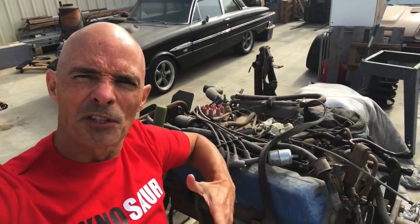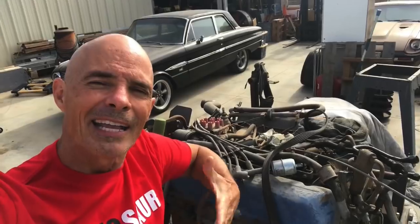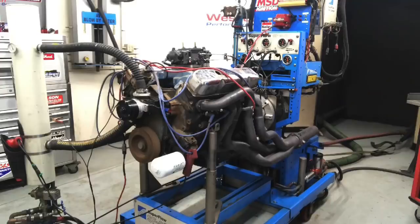Today is your lucky day. You get to watch a video that doesn't have me droning on endlessly. I'm not even in the video — well, technically I am in the beginning — but this video has Steve Brule. I interviewed Steve and talked to him about what it takes to run your first dyno test.